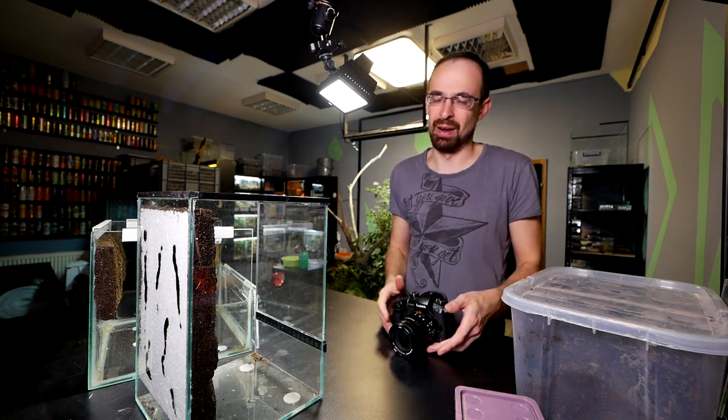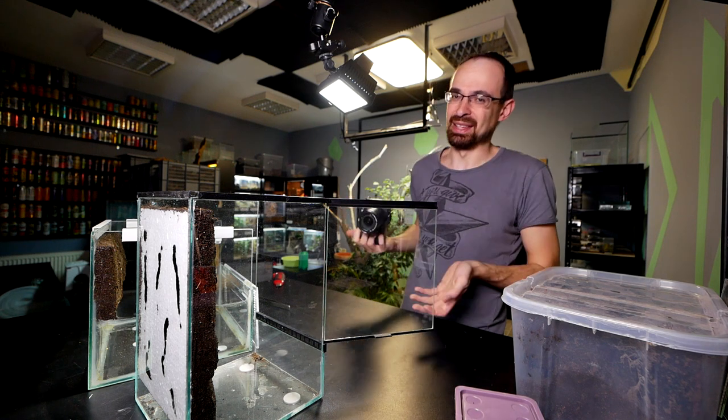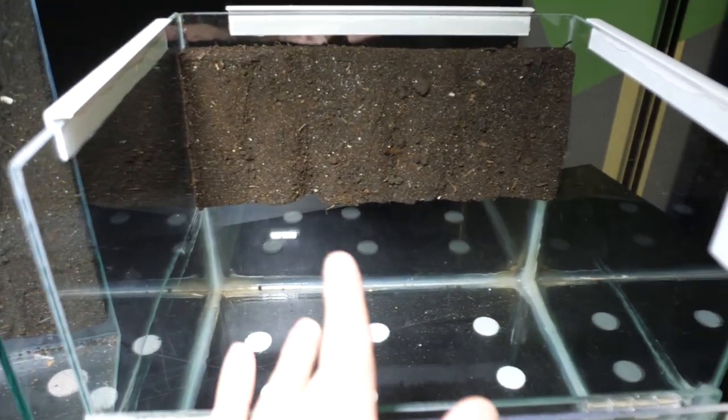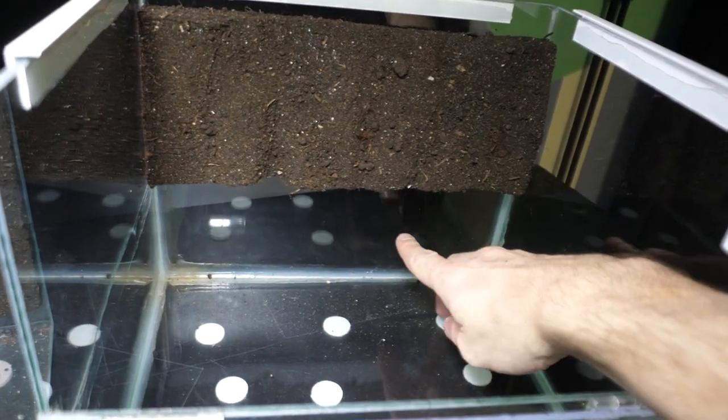I already put the backgrounds inside the enclosures — you just put a bit of silicone and stick them to the back. It's really easy, I'm sure you'll figure it out. This is how the arboreal setup looks, and this is the terrestrial setup.